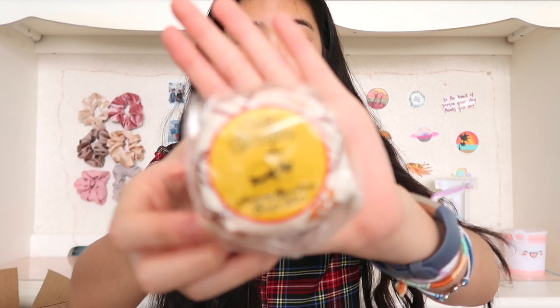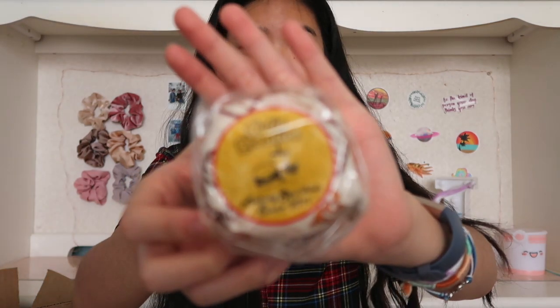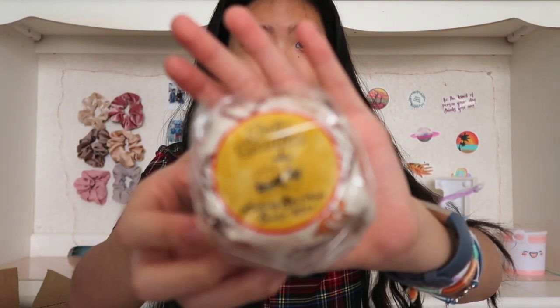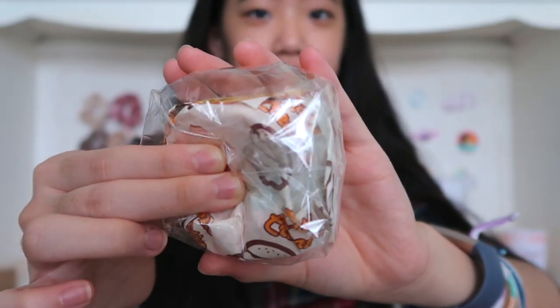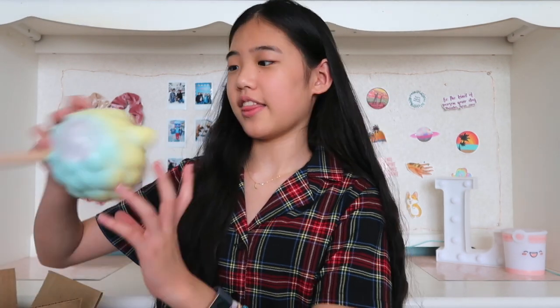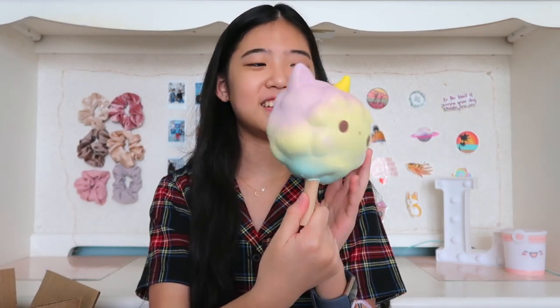Oh first is this Cutie Creative burger squishy. This is the mini one. I actually have this since in the squishy shop Lucky Bags they would always put this mini Cutie Creative burger.